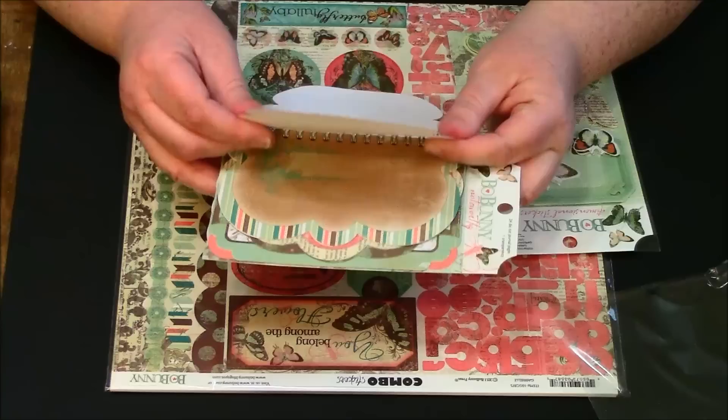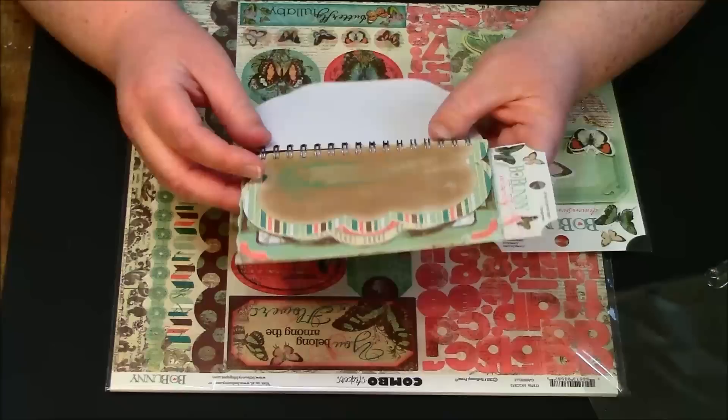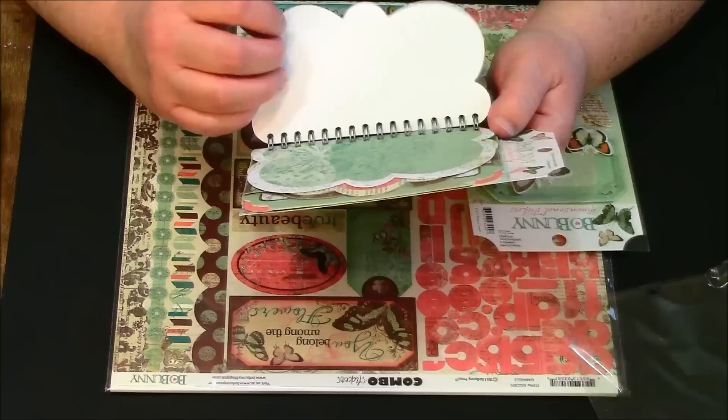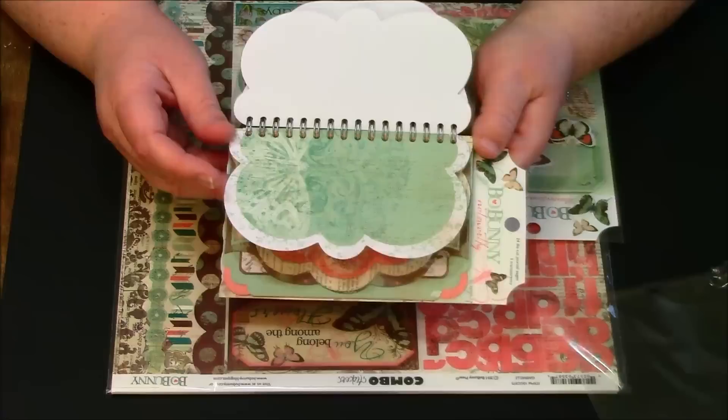Then you have this butterfly with a little ticket on it, and another shabby chic butterfly. I think it comes with like two of these, so either you could use this book as a little journal or you could cut these out and use them to make another journal. I just love this little scrolly design — I'll probably copy it and trace it. I love the little butterfly look and the little green page.